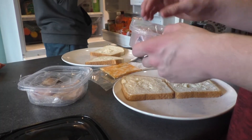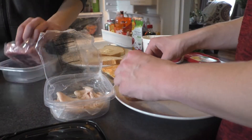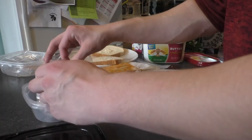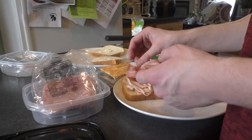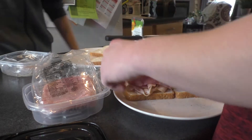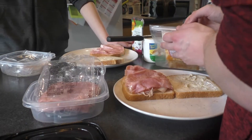Stop coughing while I'm talking. Sorry. How do you open? Alright, and some ham. That's a lot of meat. I'm hungry. I can't get this open because my fingers are slimy.